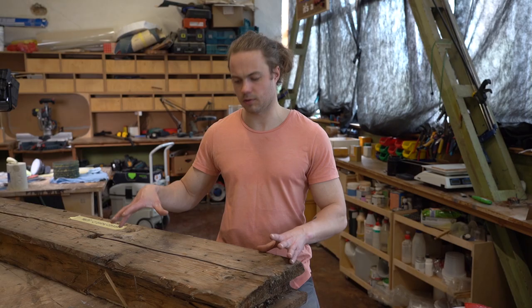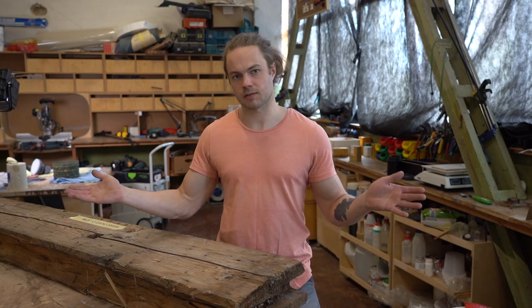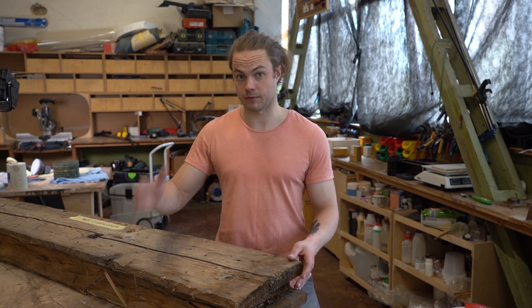The problem is that this log doesn't have any straight edge to ride against the table of the bandsaw. So first of all, I have to create that reference surface.